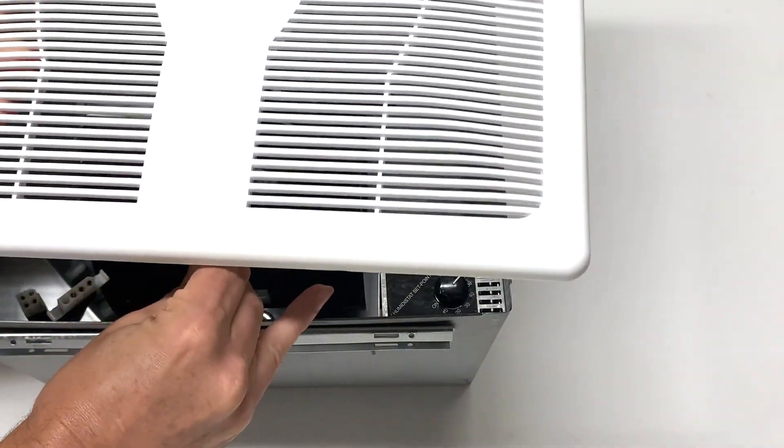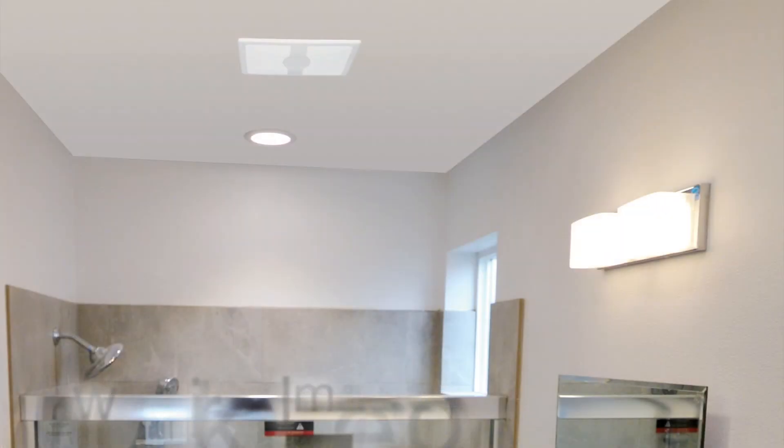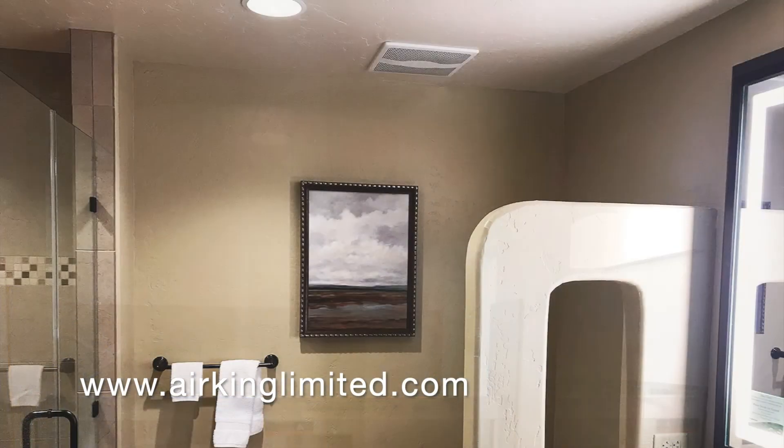Replace the grill and restore power to the unit. You have now completed the process of setting the humidistat. To learn more about other Air King products and how-tos, visit www.airkinglimited.com or the Air King YouTube channel.